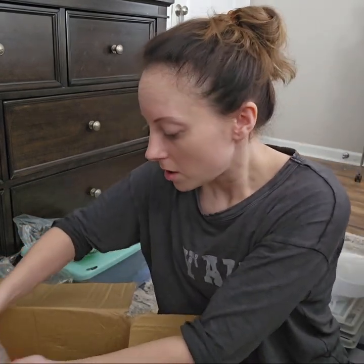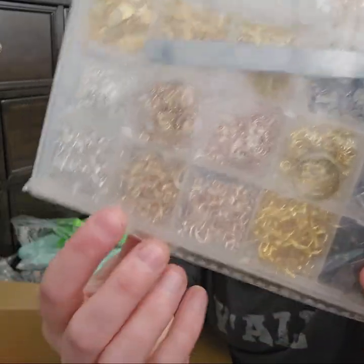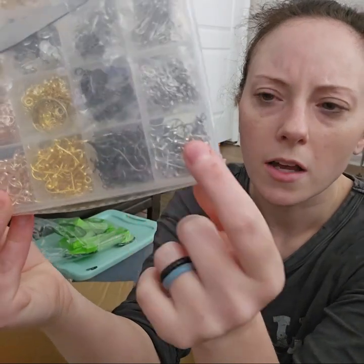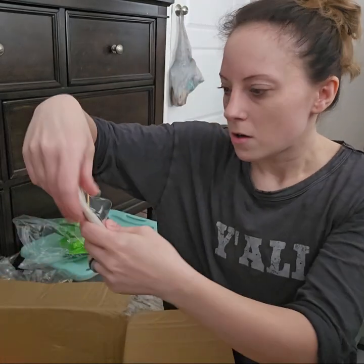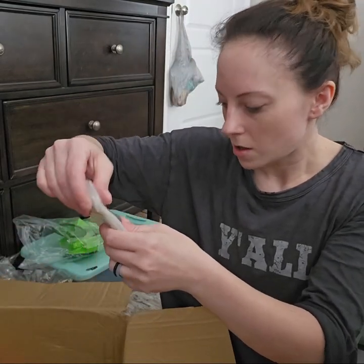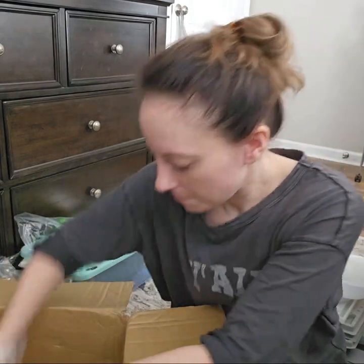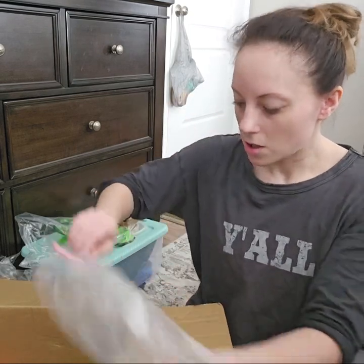I ordered everything in this haul that I thought I would need to get everything up and going. This is earring hardware in every different color — brassy gold, yellow gold, rose gold, silver, antique, and a darker silver. I got some keychain holders. I actually forgot I ordered these. You can put your keychain on here with a little bit of tool.